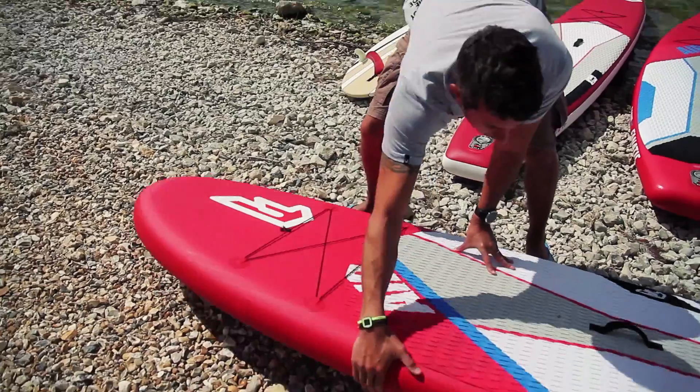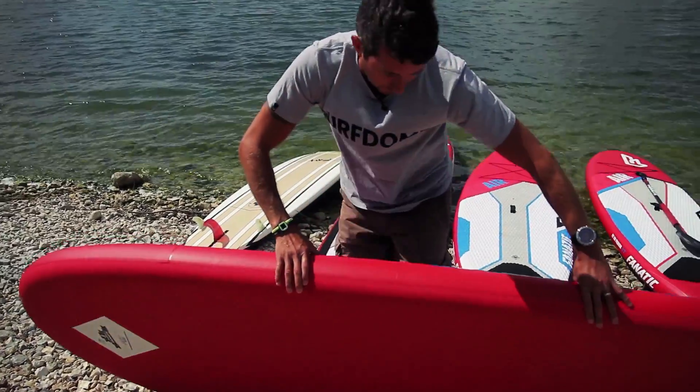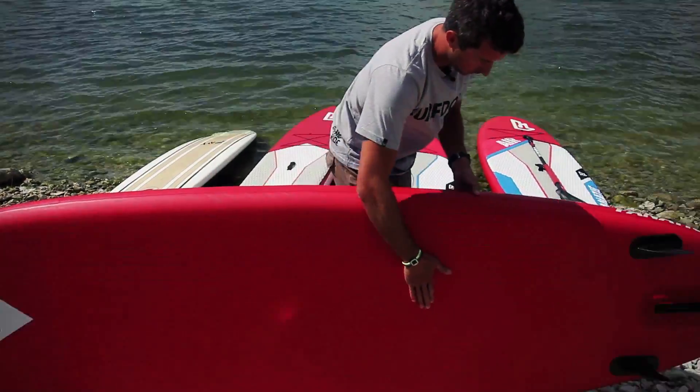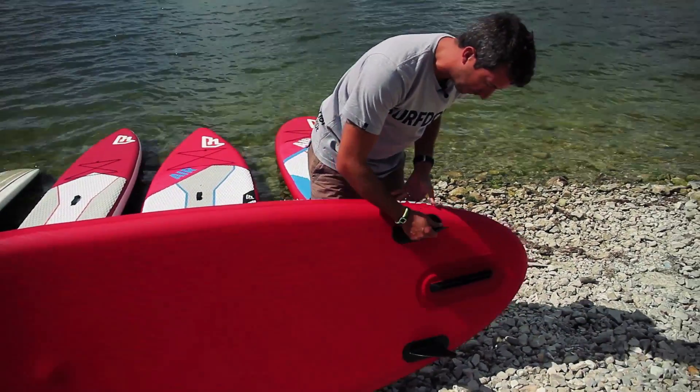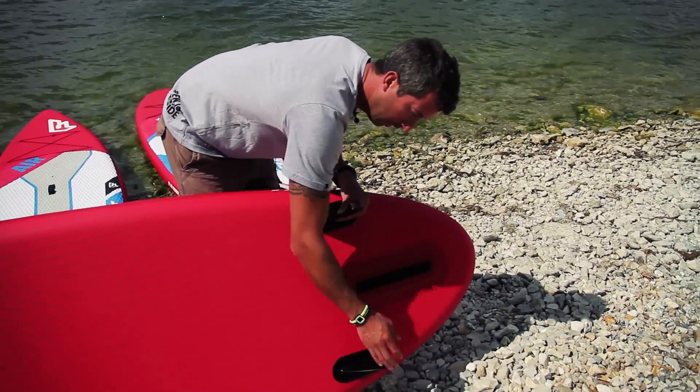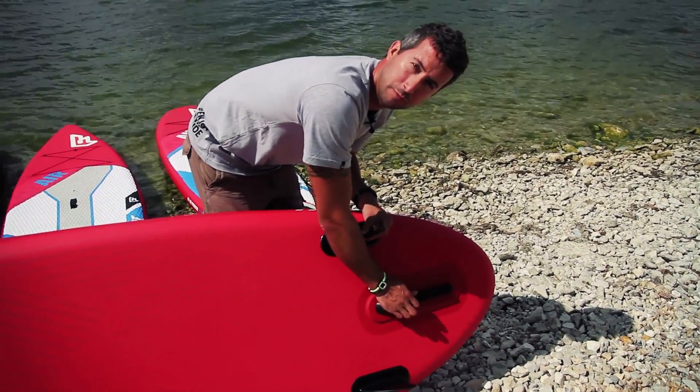You have the rail of the board running down the edge, and if we flip this over and run all the way down the base of the board, we come to the fin system. This particular board has two fixed fins which aren't removable and a central fin which is removable.